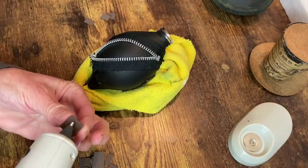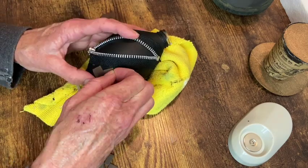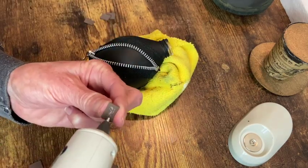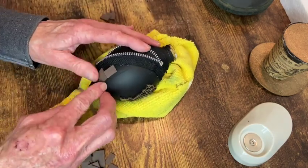Next I cut out a bunch of random squares and rectangles from a little craft foam sheet and I'm just hot gluing those on in no specific pattern, just doing whatever fits and I think will look good.